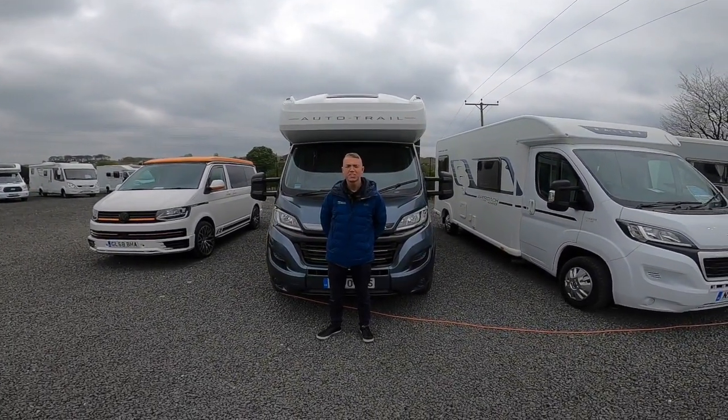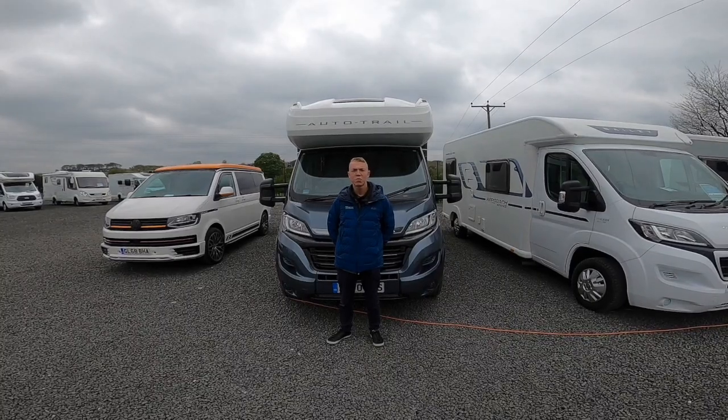Hi, I'm Colin from Time Valley Motor Homes and this is a handover of an Auto Trail Marla 734.